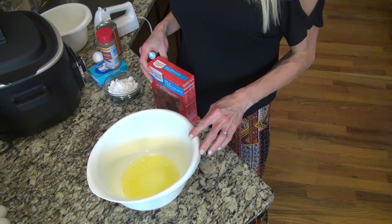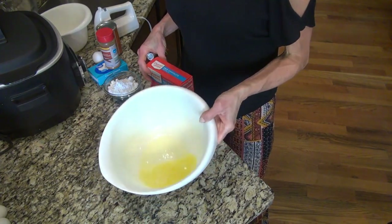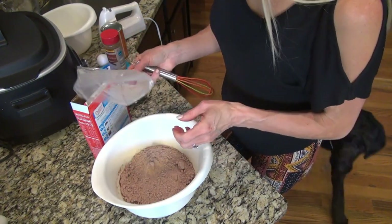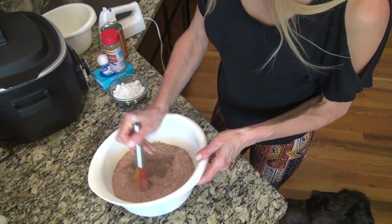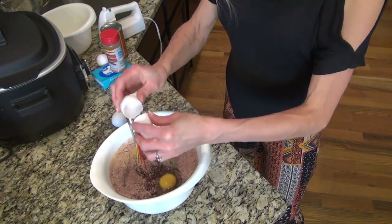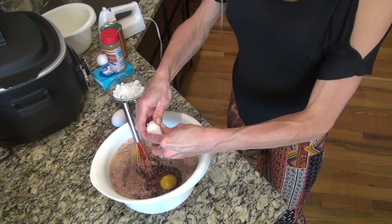I am completely out of vegetable oil, so I just melted a stick of butter. I'm going to add in the brownie mix and three eggs.